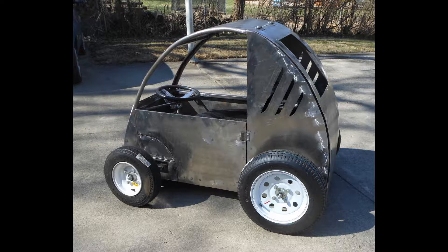This is how it looks getting ready for body work, so let's see what it took to get to this point.